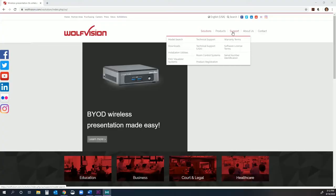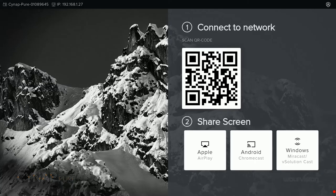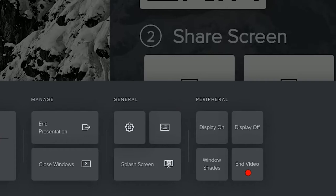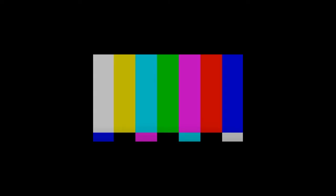And lastly, let's talk about control. All of the APIs to control the Cynap Pure via third-party control systems can be found right on our website and downloaded free of charge. Alternatively, you can use the built-in peripheral control functions of your Cynap Pure to control other elements in your room, like projectors or displays.